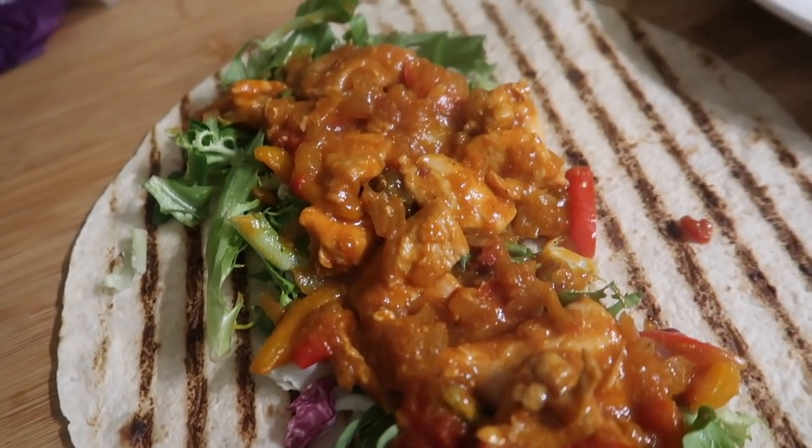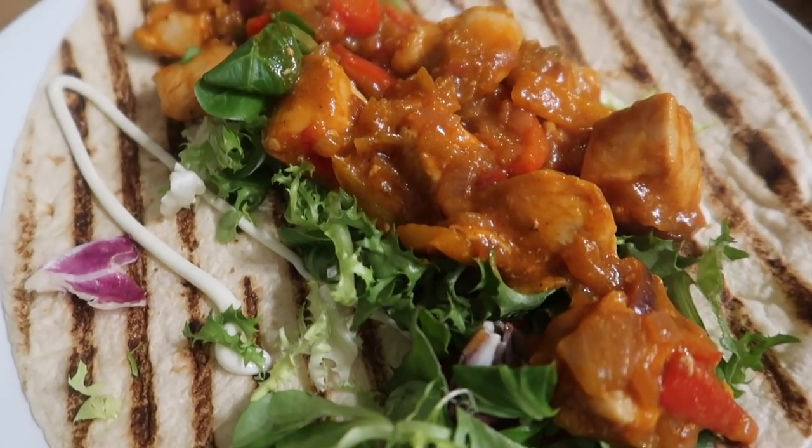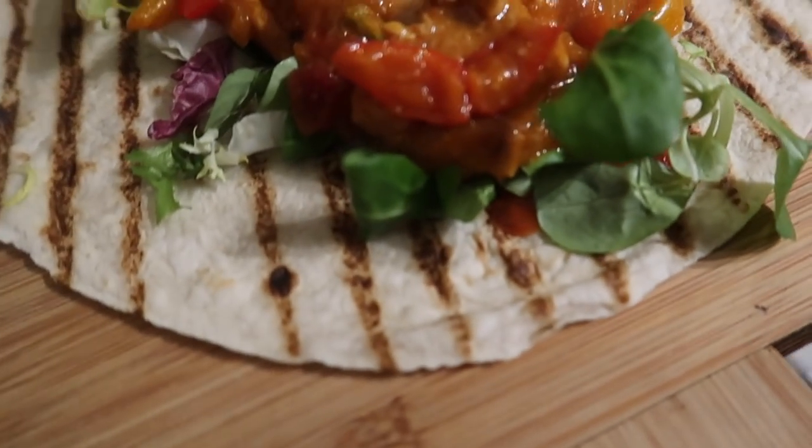More wraps — this time we had fajitas in the chargrilled wraps, I think they're the Mission ones. Really, really nice simple fajitas. I thought I'd show them because they look really pretty in these wraps.